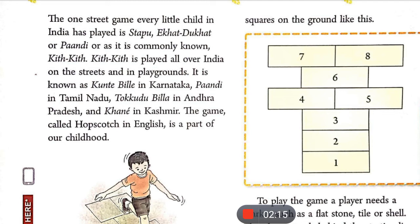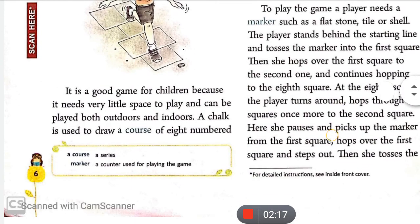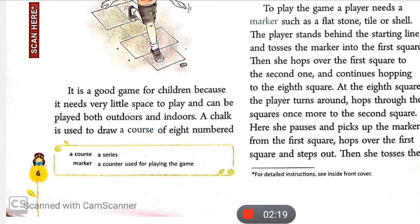मतलब इस गेम को हम लोग बचपन में बहुत ज़्यादा खेलते हैं। यह बच्चों के लिए एक बहुत ही अच्छा गेम है क्योंकि इसको खेलने के लिए बहुत ही छोटे जगह की ज़रूरत पड़ती है, and it can be played both outdoors and indoors — इसे घर के बाहर भी और घर के अंदर भी खेला जा सकता है।